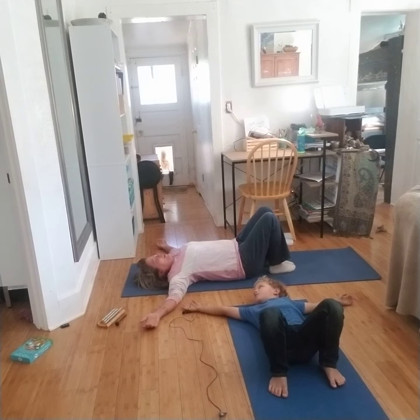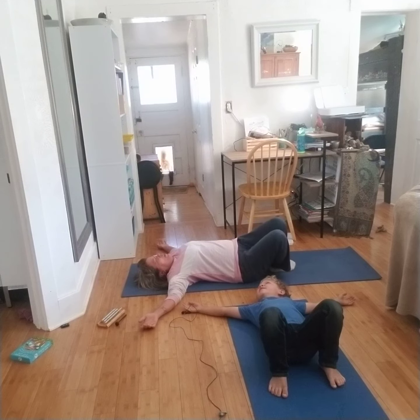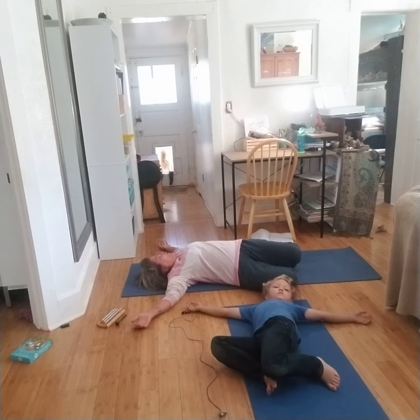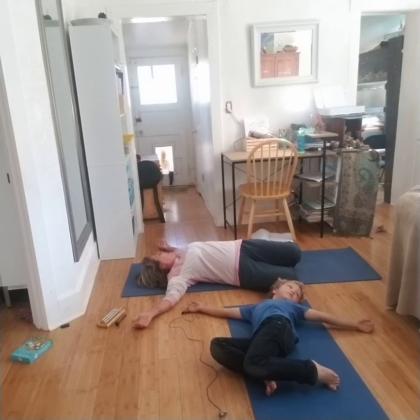And then we're going to take a big breath in. Then we're going to exhale and, keeping our feet on the floor, we're going to turn and twist our knees to one direction and turn our head to the opposite direction.